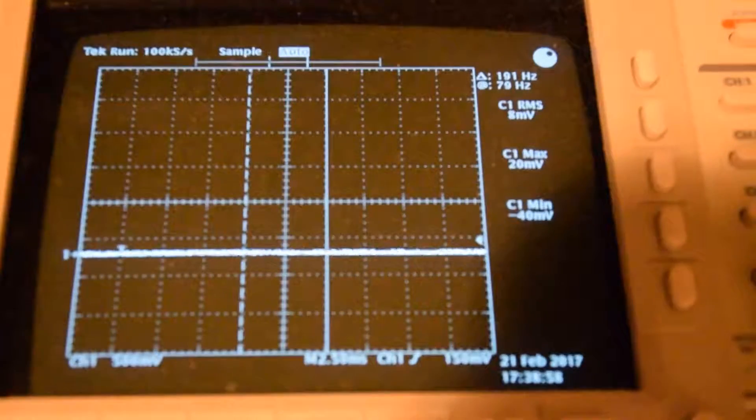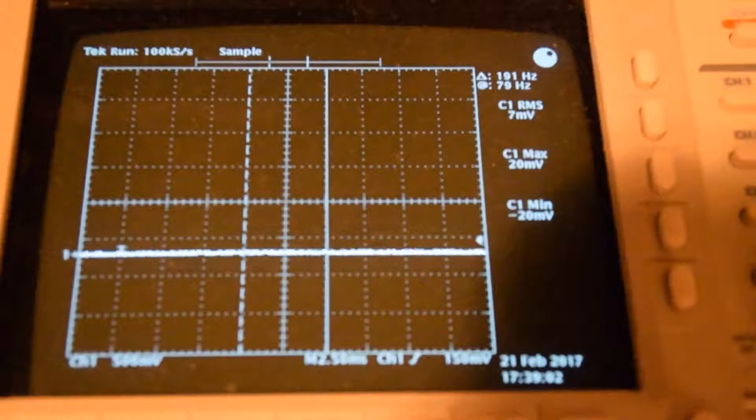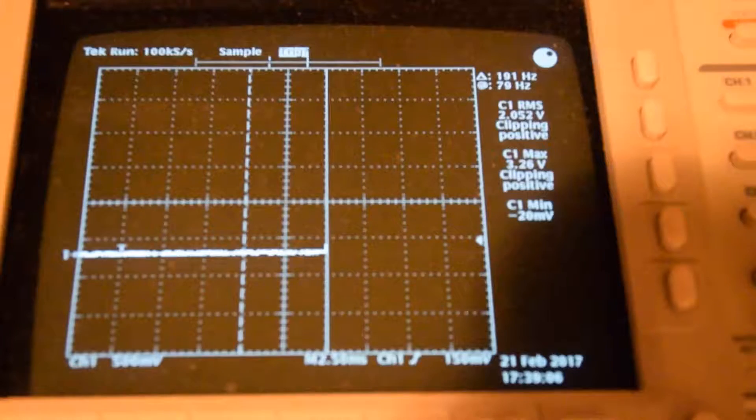I'm about to hook it to the oscilloscope to see if it's actually doing anything. The scope is on and I'm about to hook it up. The probe is on 10x. Let's see if we get anything.